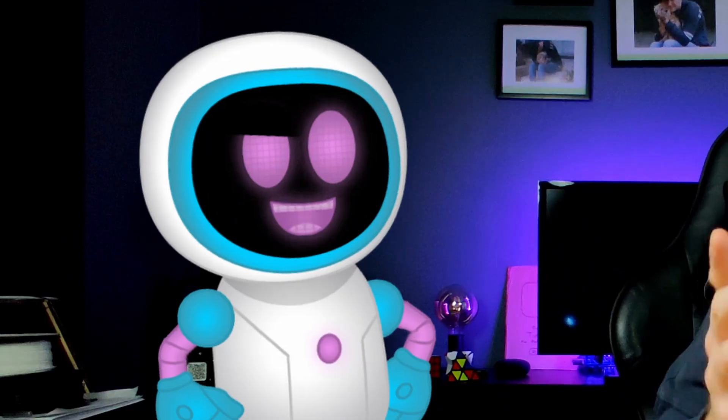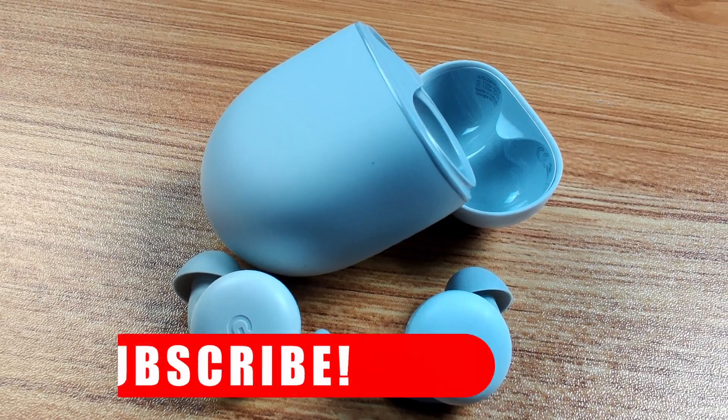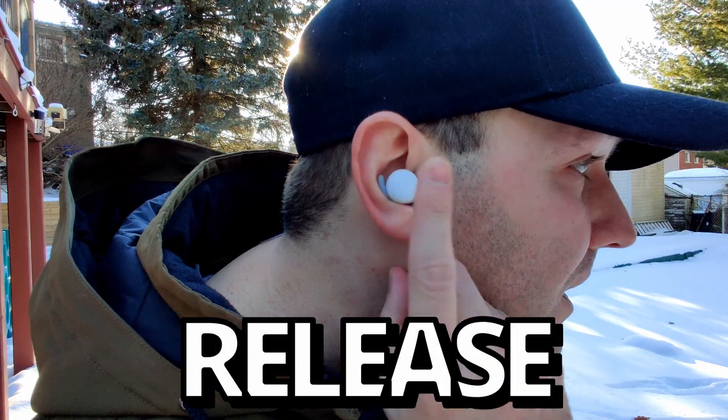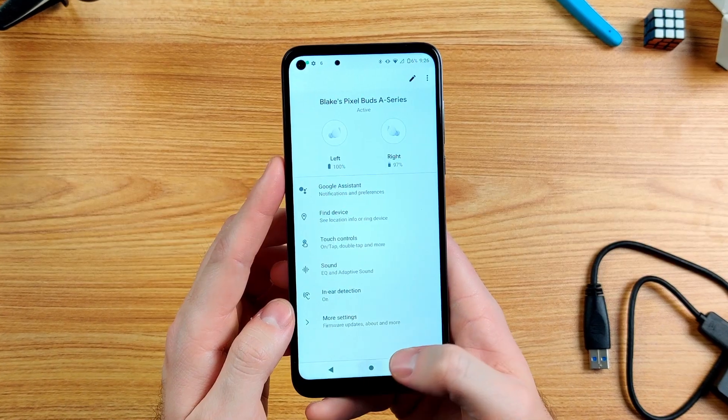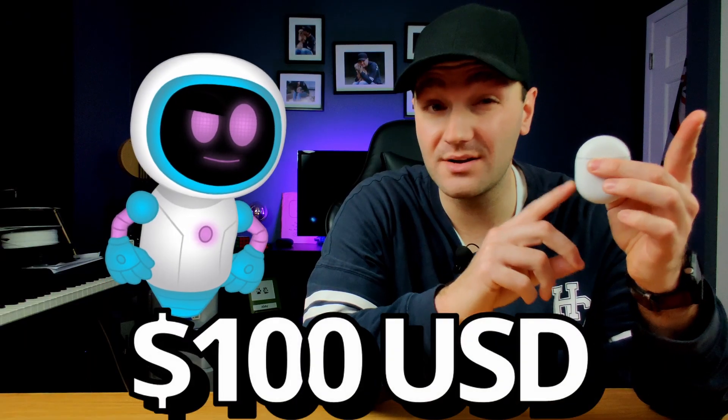Now for the best feature these things have to offer. One of the best things about Google is their Assistant, and it's now available through the Pixel Buds - and this is a game changer. To quickly access Google Assistant, just tap and hold on an earbud and wait for a tone, then ask Google any question just like a Google Home. With a minor tap, hold, and release, Google Assistant will immediately tell you the weather and read out any notifications on your phone, and also give you the opportunity to respond using your voice.